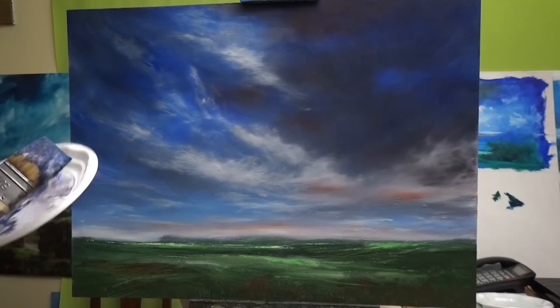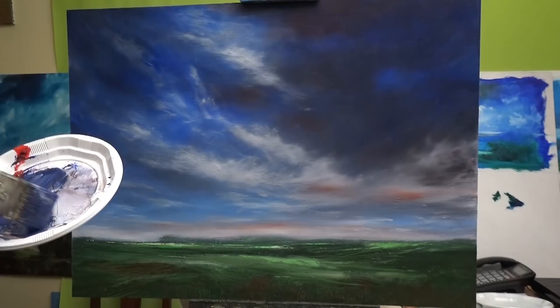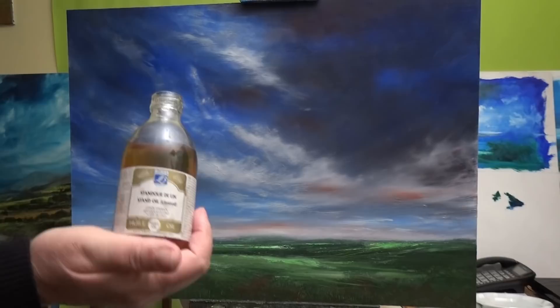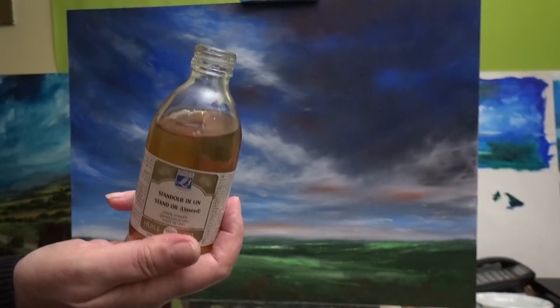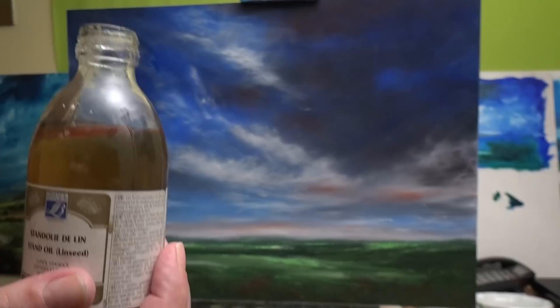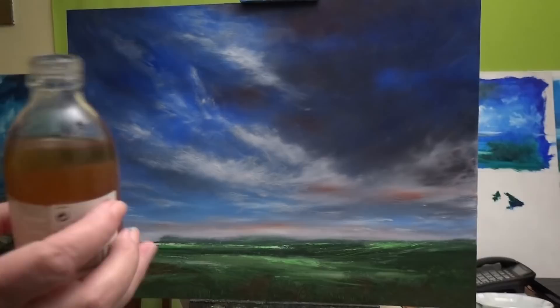I'm using something today that I haven't used for a long time, not since I was possibly in college which is like a thousand years ago, and that's stand oil. This is stand oil. It's very, very heavy oil. You can tip it over and it's very slow moving. In fact, I dropped this on the floor earlier with the top off and before any could come out I was able to pick it up without any mess.